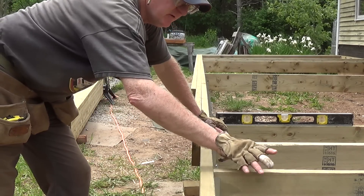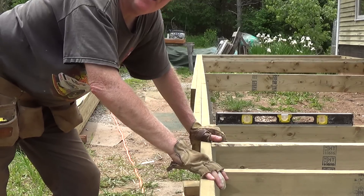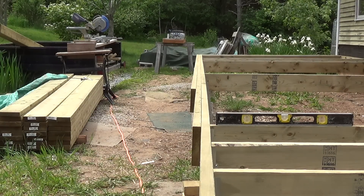Every so often as you're adding your joists, you want to just take an eyeball down your beam to make sure you're not knocking anything out of line. And this one here, as you can see, is keeping pretty straight.